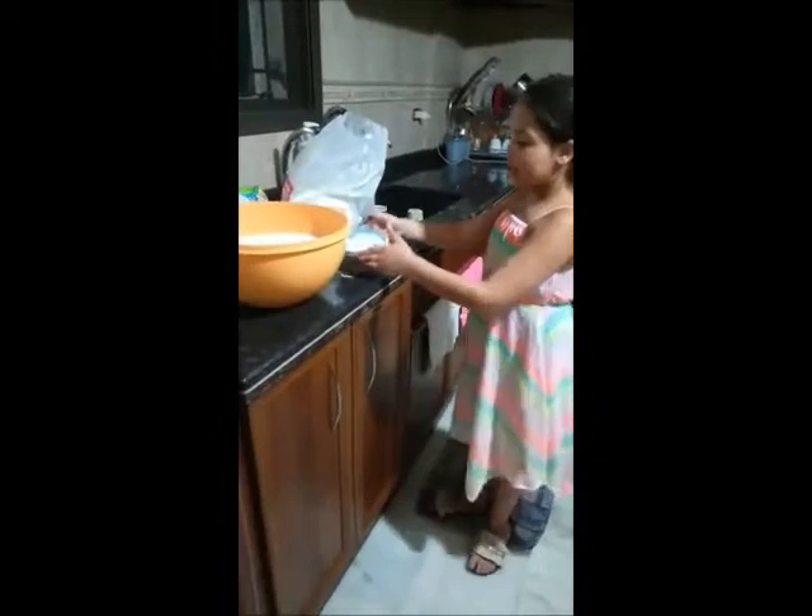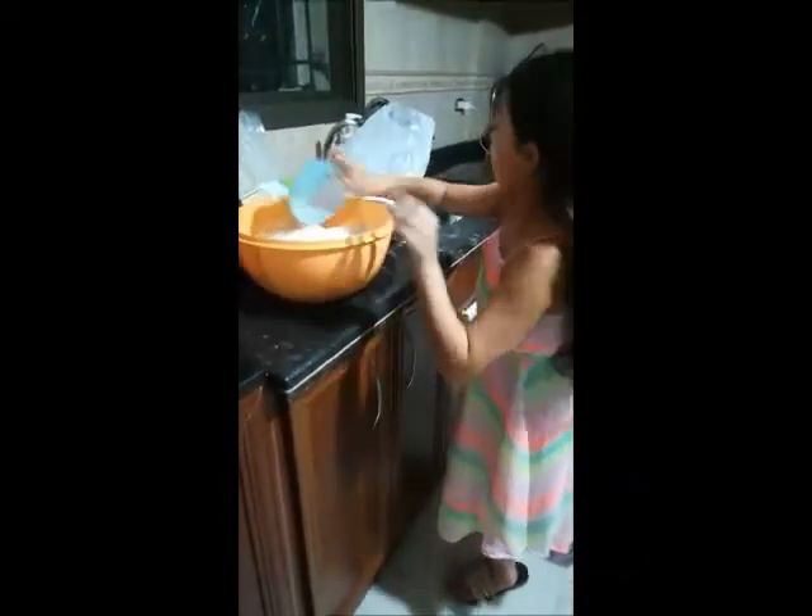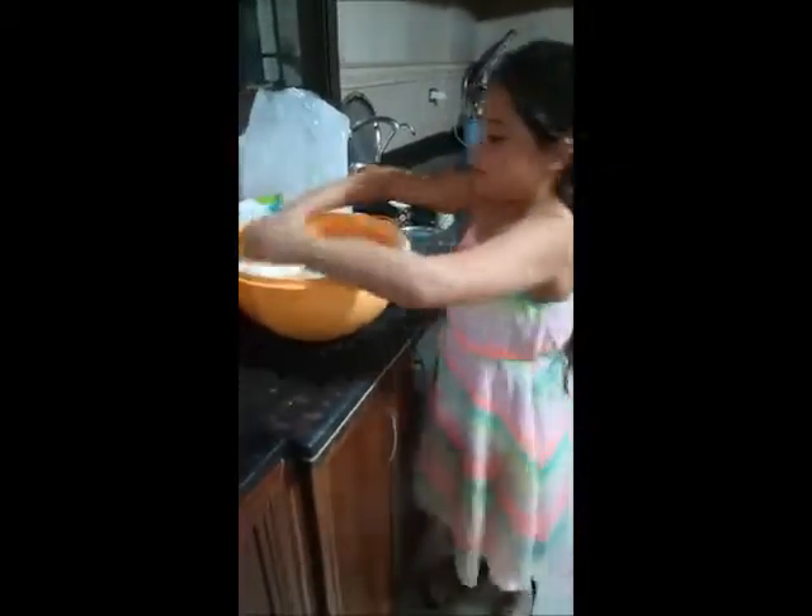I want to make for you pizza dough. First we should put flour, then we should put oil, now we should mix them.